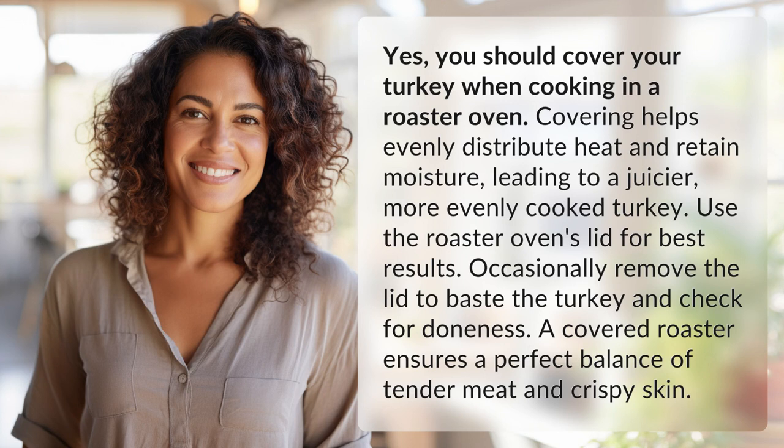Yes, you should cover your turkey when cooking in a roaster oven. Covering helps evenly distribute heat and retain moisture, leading to a juicier, more evenly cooked turkey. Use the roaster oven's lid for best results.